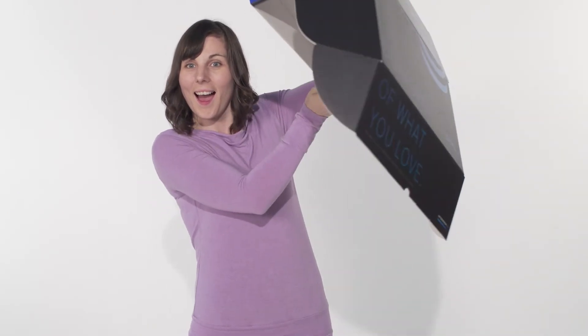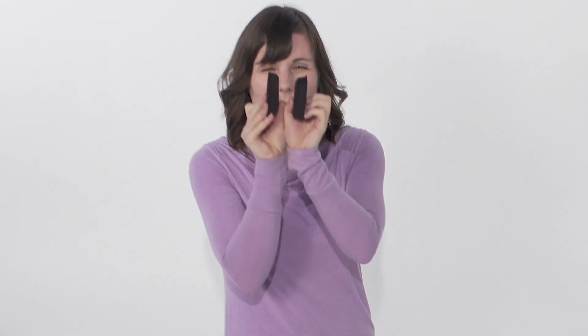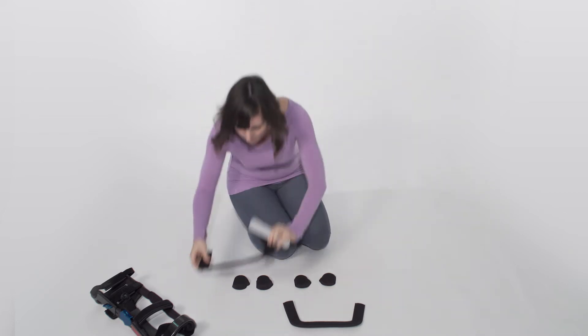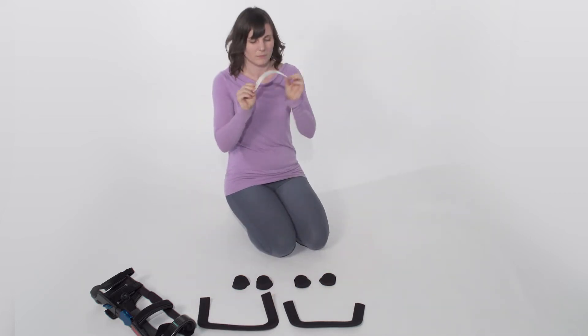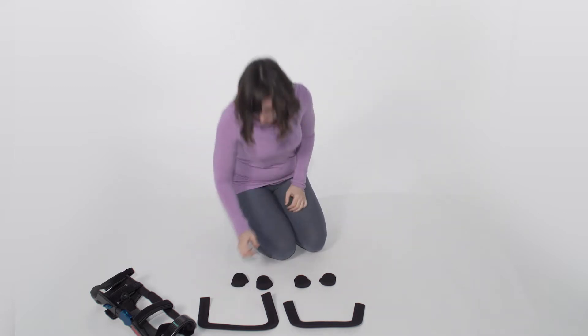Let's talk about brace pads. In your box you'll find four condyle pads and two U-shaped pads. The condyle pads come in two widths and the U-shaped pads in one. The U-shaped pads have two different sizes, one for the top and one for the bottom. All of your pads are covered in soft neoprene with velcro on the back.